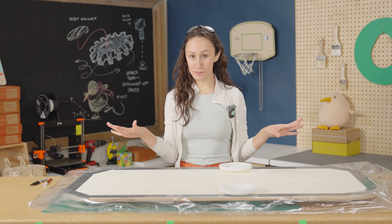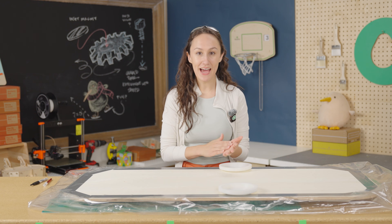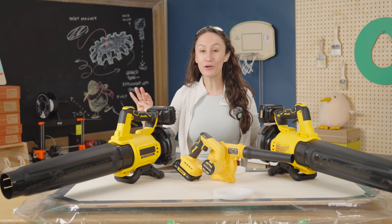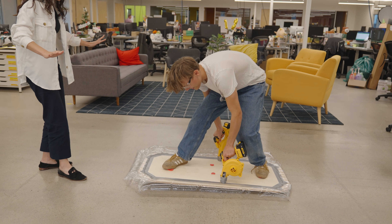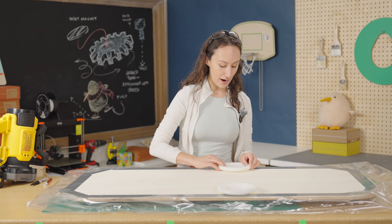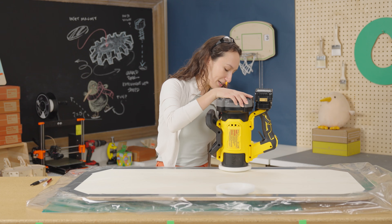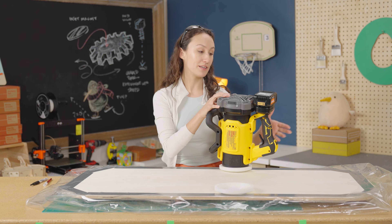The first prototype was an excellent proof of concept, but for the final build we really want to take it to the next level. The first step is more power — way heftier leaf blowers that put out four times the power compared to the smaller ones used initially. Custom 3D printed brackets were designed to fit into the hovercraft and interface with the larger diameter leaf blowers, so everything attaches securely. Seams are closed up with hot glue to avoid losing any of the valuable power the leaf blowers are generating.